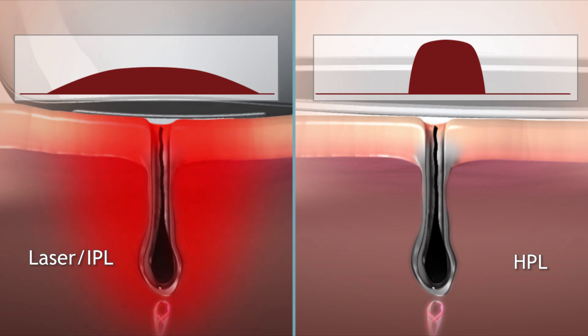HPL technology brings home the power of light and unwanted hair is gone, for good.